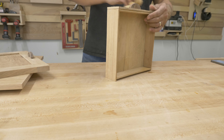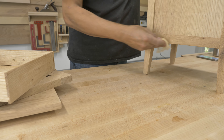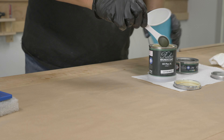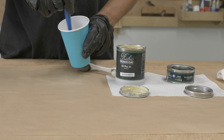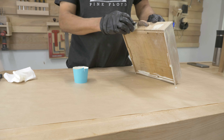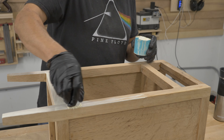I used a tack cloth to remove the dust — there was a lot of dust. For the finish I decided to use Rubio Monocoat Cotton White. It's an easy-to-apply two-part finish: you simply wipe it on, let it soak in for a little bit, and then wipe it all off — the crucial step being wipe it all off.